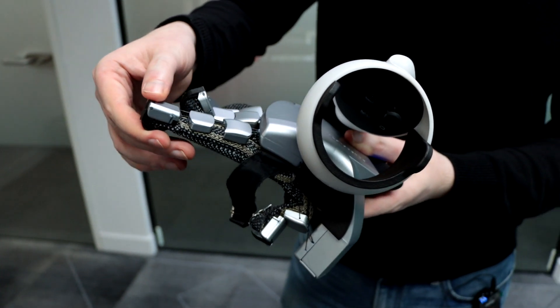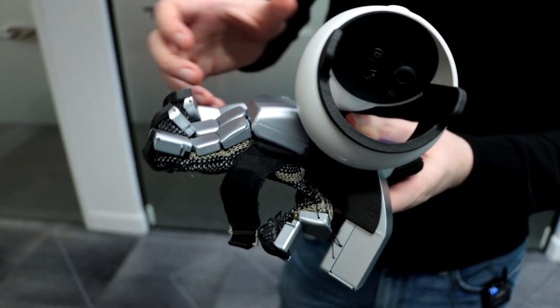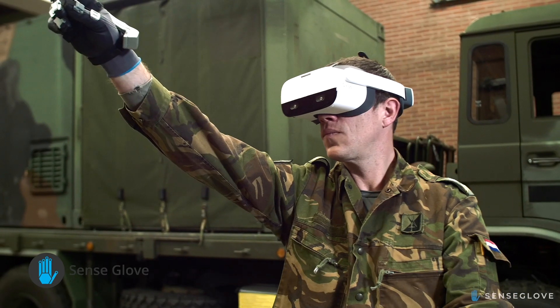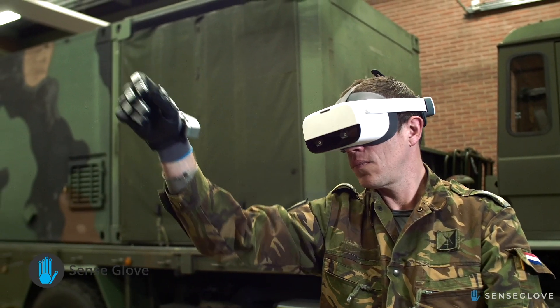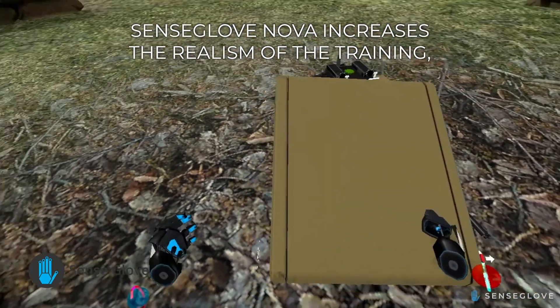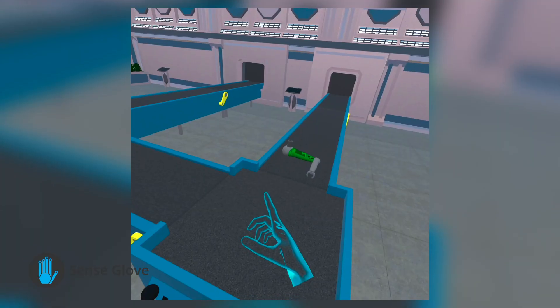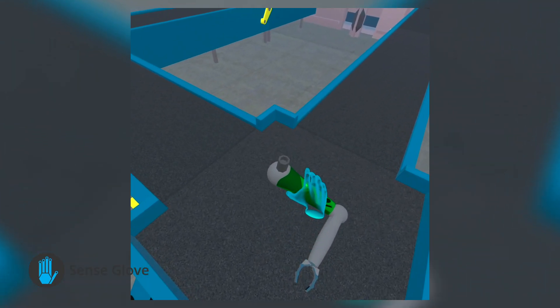The SenseGlove Nova haptic gloves aren't aimed at home users right now. Instead, the Nova has its sights set on enterprise users — think training people to put together machinery, or instructing them on how to deal with disasters or medical procedures. They're scenarios that require a vast amount of skill and knowledge, as well as real-world experience, which could be delivered via VR headsets and a pair of haptic gloves to minimize risks.